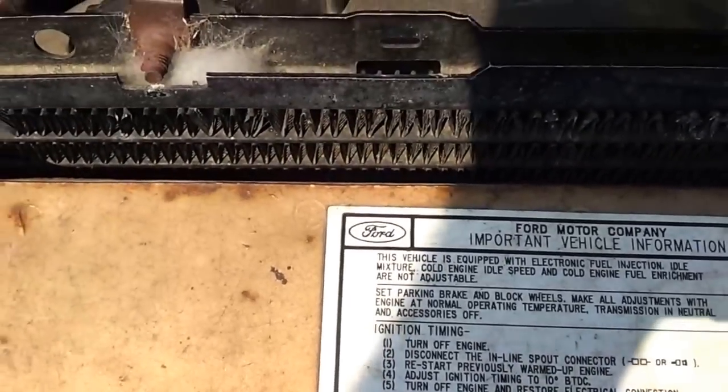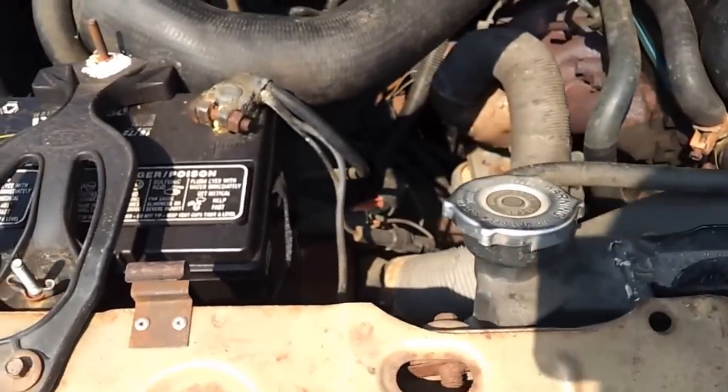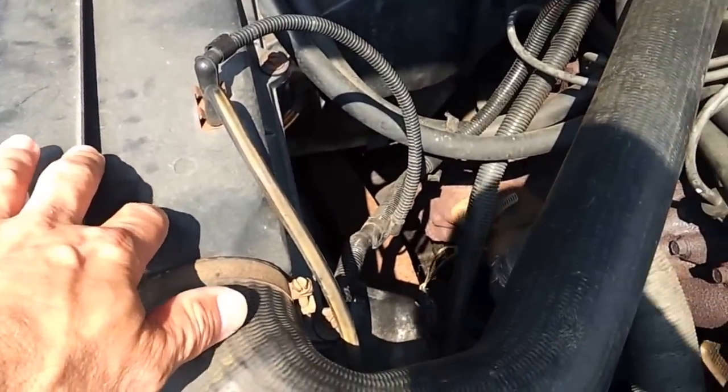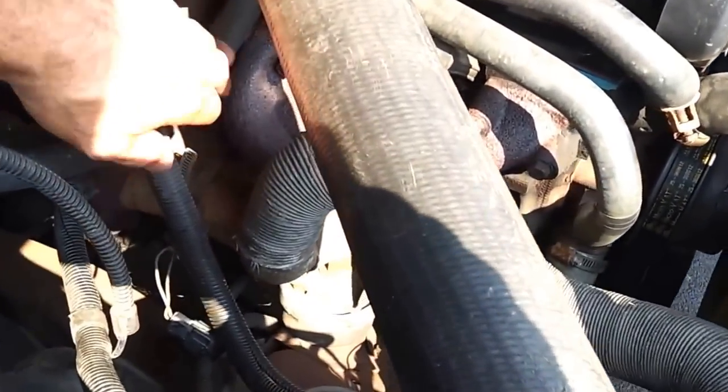I want to show where the inline spout connector is. Over on the passenger side of the vehicle, over here is the air cleaner. There's a wiring harness down in here, and down off of that harness is a pigtail.